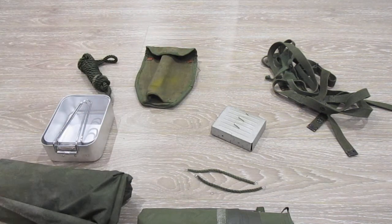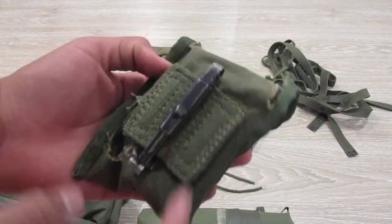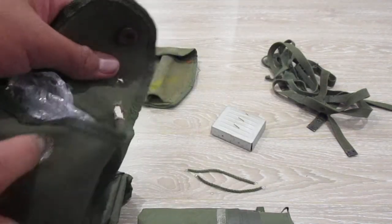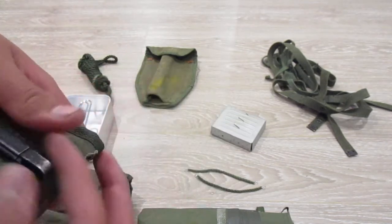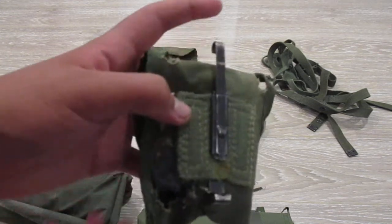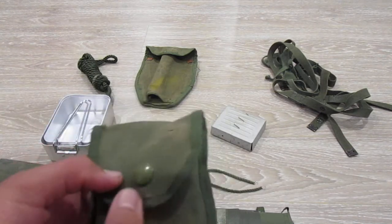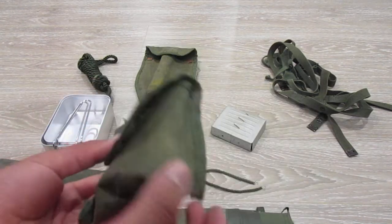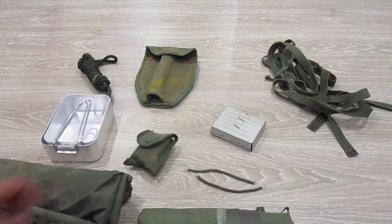Next thing is your compass pouch. Mine's in a trash condition, but essentially you have a little thing here — you snap that in. It's essentially the same one as the US ones, just different colours. These are hung off either the belt or the suspenders. I see a lot of people hang them off the suspenders, which I do sometimes — depends if I have my pack or not.